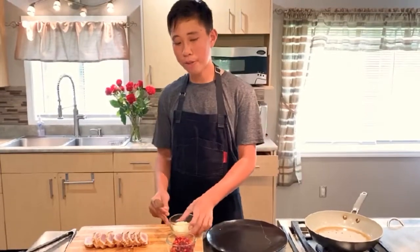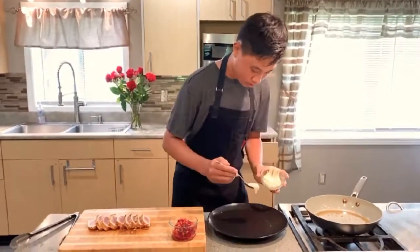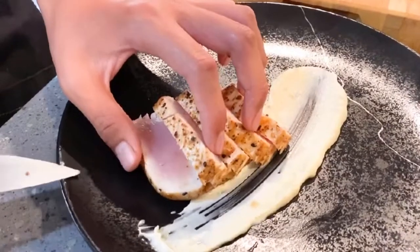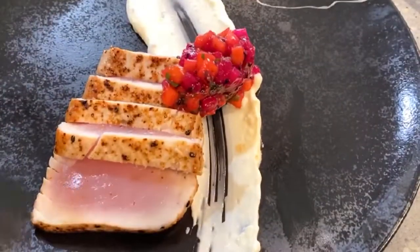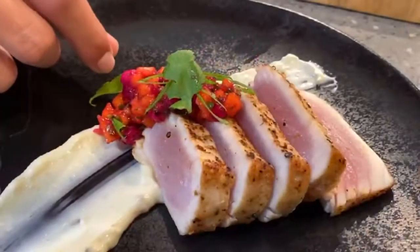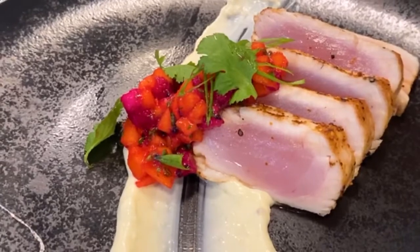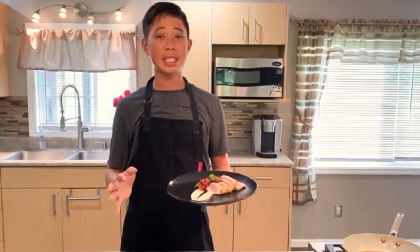Once your ahi is seared, don't forget about your relish and your aioli — and we're ready to plate. Simple seasonings on top of our seared ahi, but with the aioli and the fresh dragon fruit relish it just makes the flavors pop. Thank you again to all of our farmers and vendors, and until next time, bye guys!